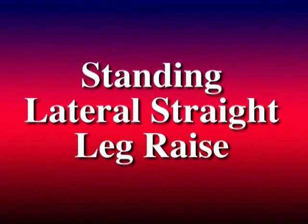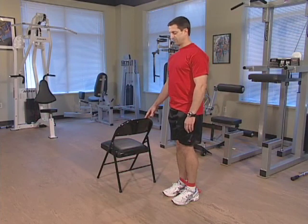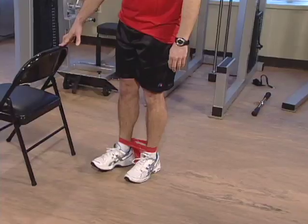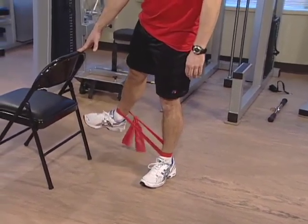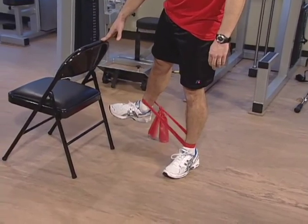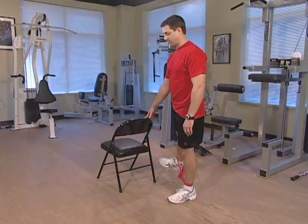In the same position we will perform the standing lateral straight leg raise. Stand on your left foot, keep your knee straight and bring your right leg out to the side. You should feel this along the outside of your thigh. Hold this position for 5 seconds and relax.